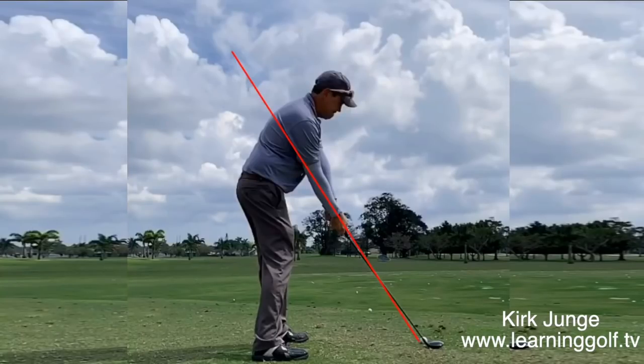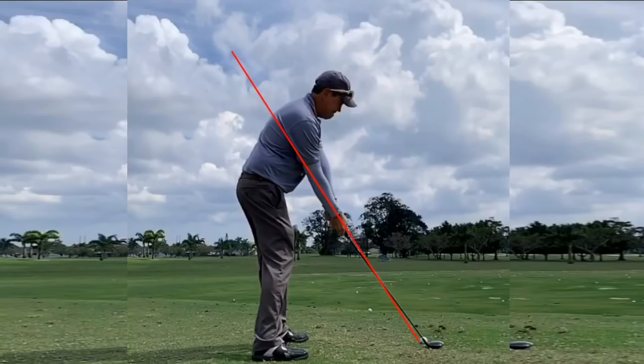Hey everybody, Kirk Yonge here from learninggolf.tv. I took this shot a few days ago trying out my new Callaway Epic Flash 5 wood, just hitting a few balls and took this shot.